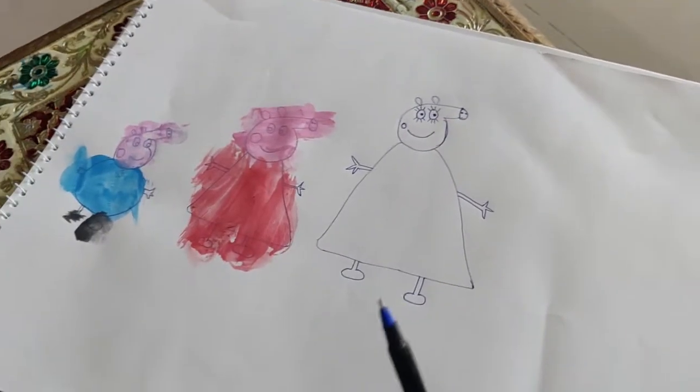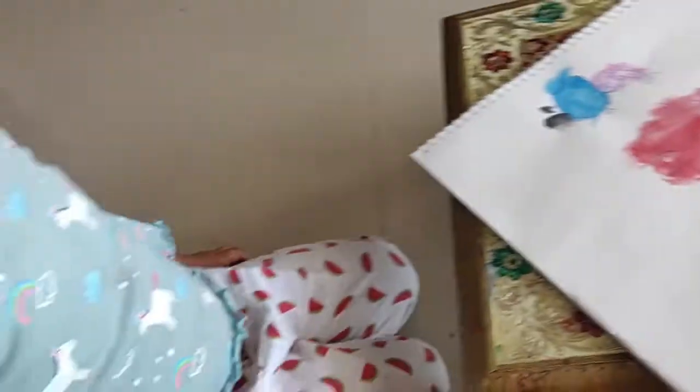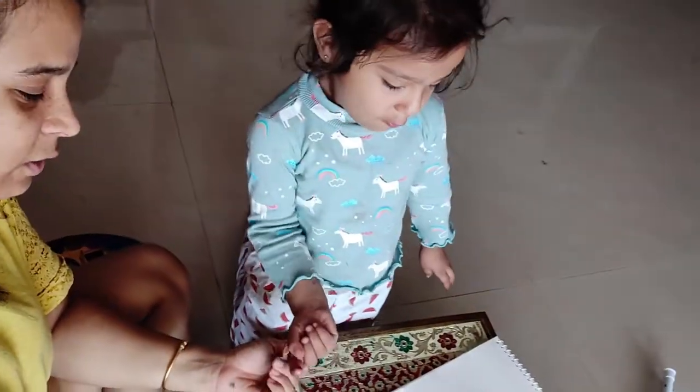Who is this? Mom. Okay, what color does Mommy Pig wear? What color dress does Mommy Pig wear? Beautiful dress, what is the color? I want to color Mommy Pig. Me! Baby, look at me, please. Me! Please. Okay. Thank you. You're welcome.